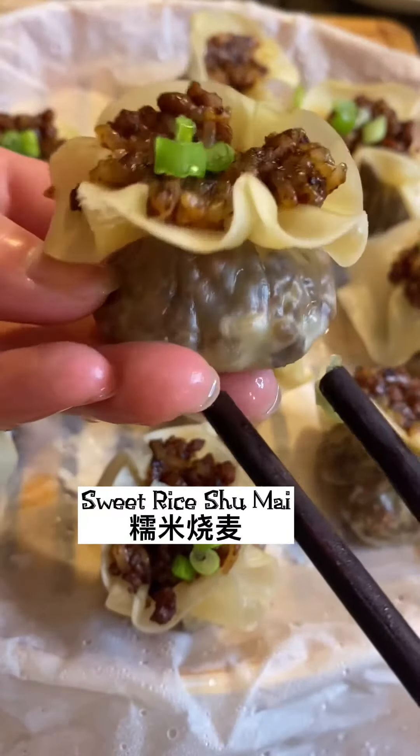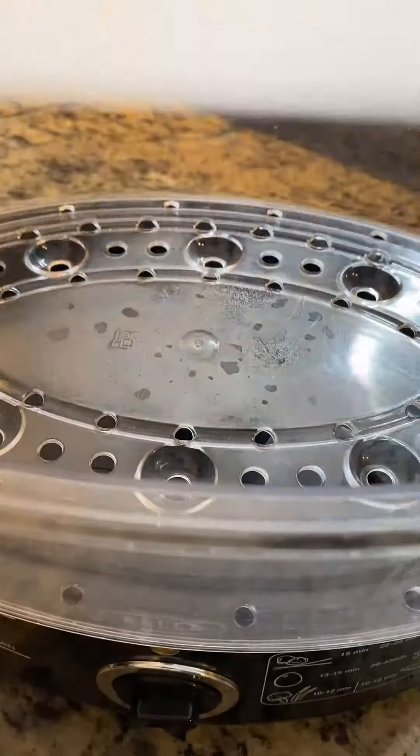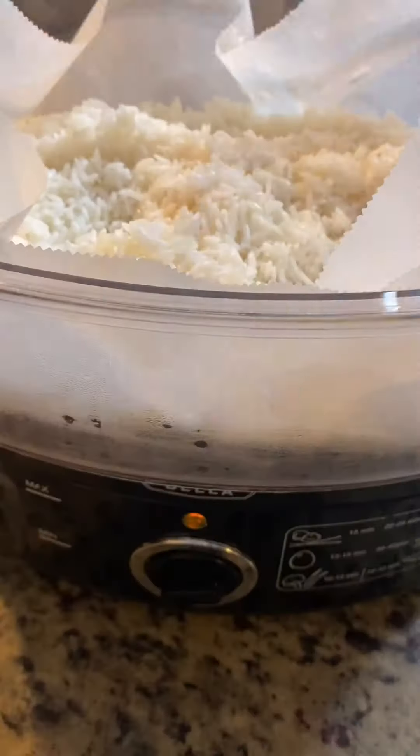Hi there! Are you a big fan of sweet rice? If you are, please check out this recipe for some sweet rice Siu Mai. To start, we're going to put soaked sweet rice in a steamer and simply steam for 45 minutes until it's fully cooked.